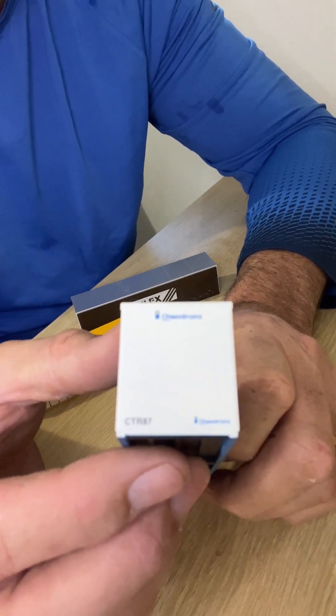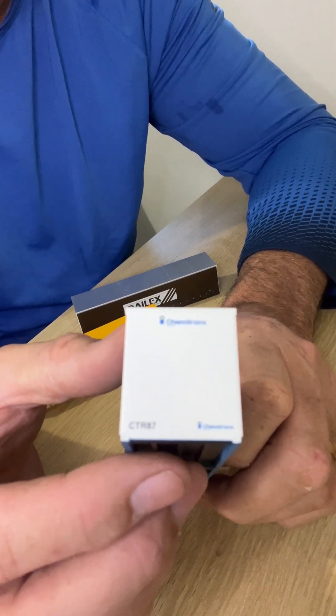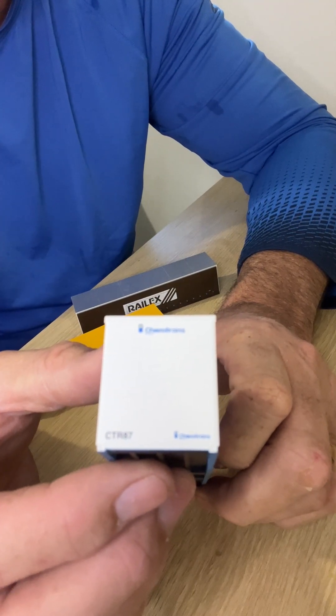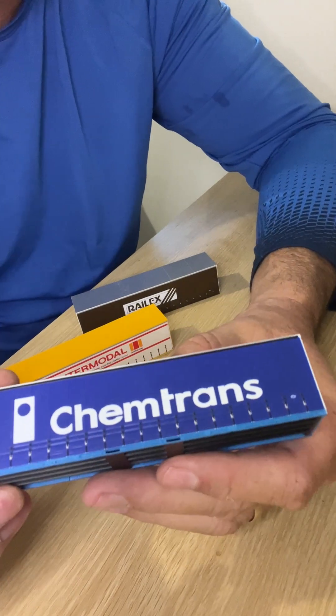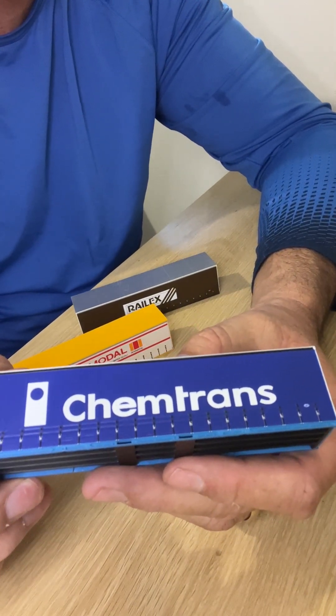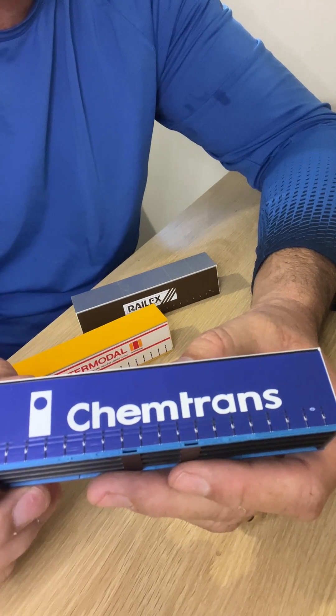Again very nicely done, a nice edition by OnTrack Models — great product. I will leave a link in the description where you can view the range of OnTrack Model containers — not just these recently released ones, they actually have a very good range of containers available.